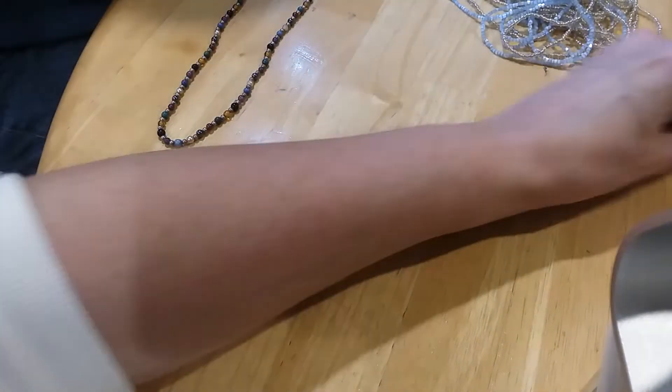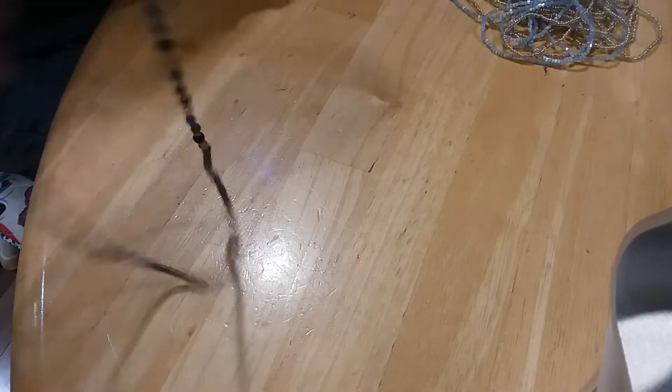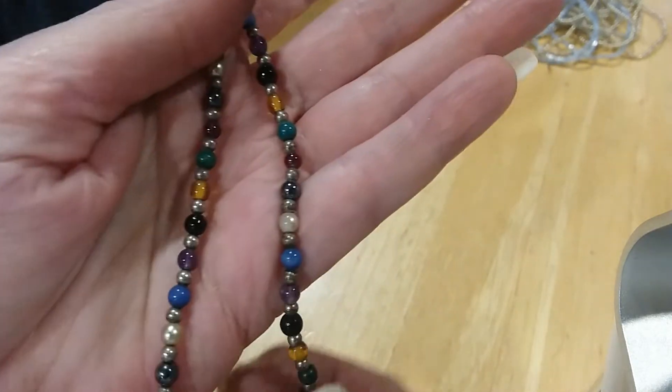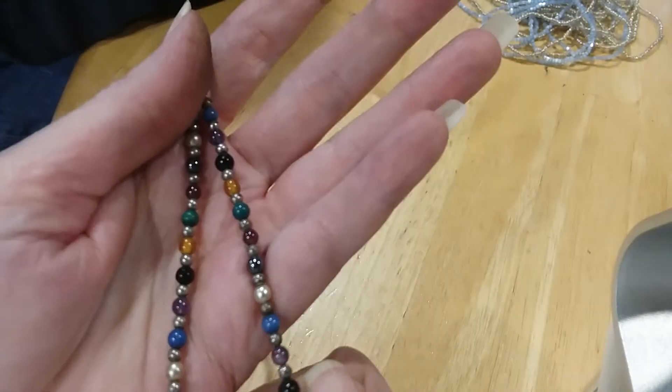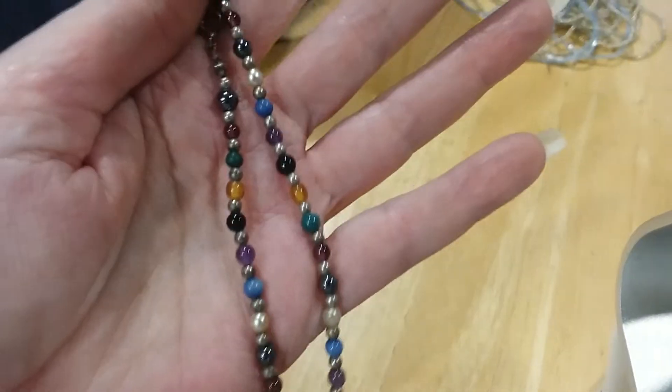Yeah, it got grabbed by my magnet. That's 925 according to that little tag there - awesome! Feels like it's 925 with stones. Very pretty little stones. Let's see - that's not cold, that looks like amber. The rest are cold.